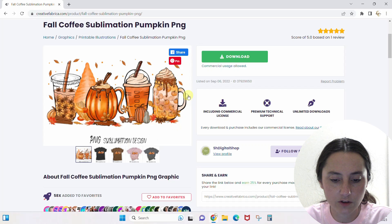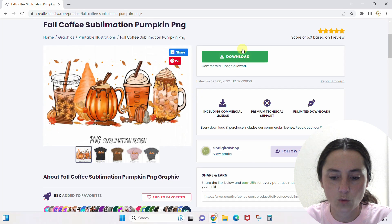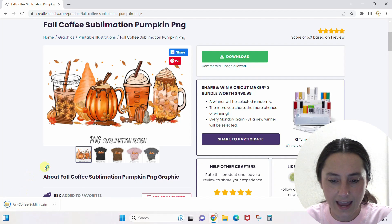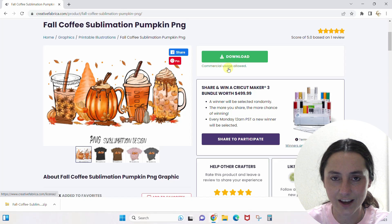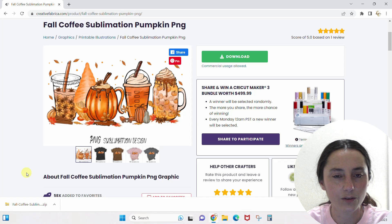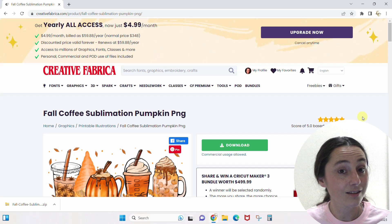She even has it mocked up onto a few shirts so you can see what it'll look like on different colors — very convenient and cute. I'll click Download, and you can see my file downloading. We can't upload this straight to a POD site since we don't have full POD on it, but the whole point was we wanted to add our own 'Hello Fall' text. So I'll take my downloaded file into Canva, type 'Hello Fall' with whatever fun font I want, and then I'll have my t-shirt.